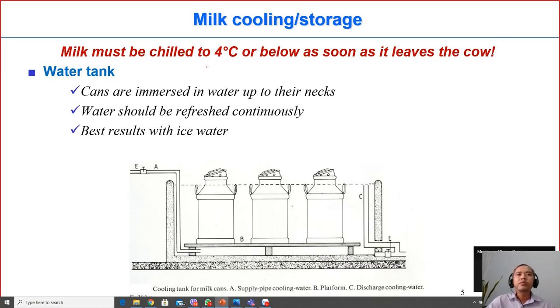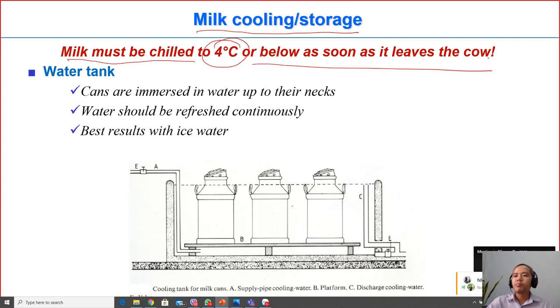We continue with milk cooling and milk storage. We already discussed how to collect milk from cows, and now how to store the raw milk properly. The recommendation is that milk must be chilled to 4 degrees C or below as soon as possible after milking, because this is a good temperature to prevent the growth of microorganisms.